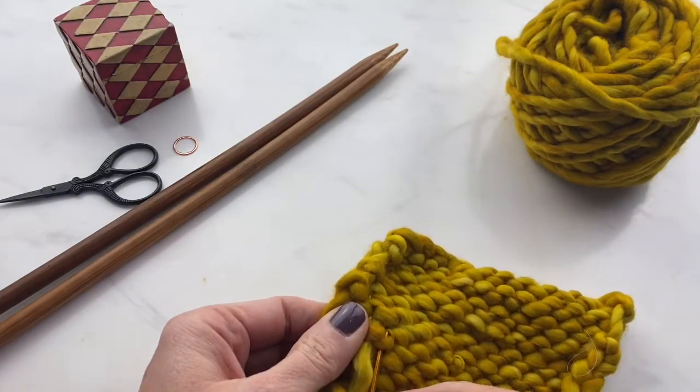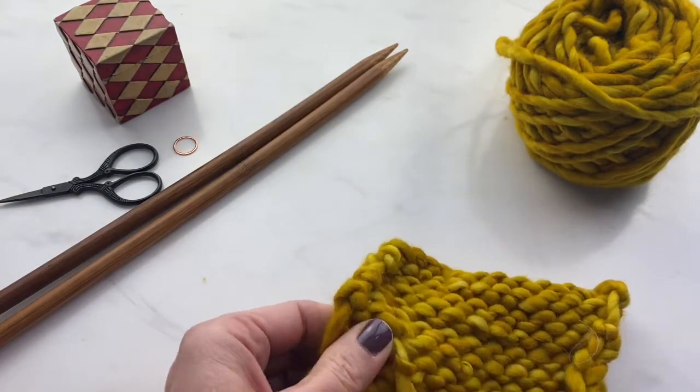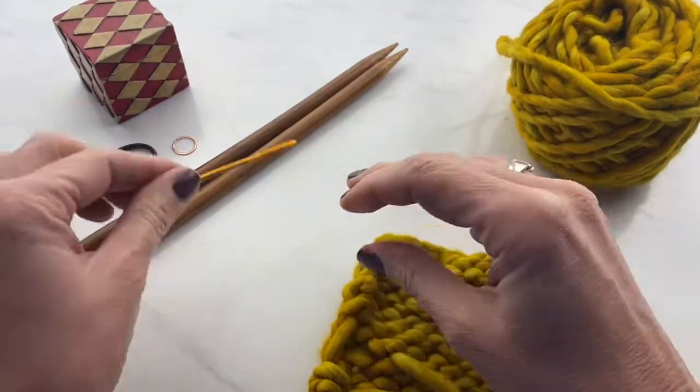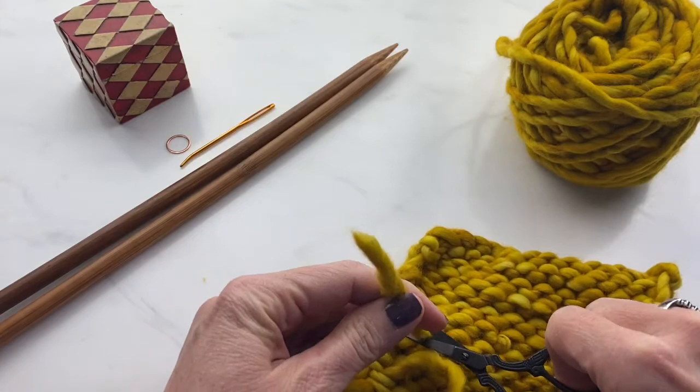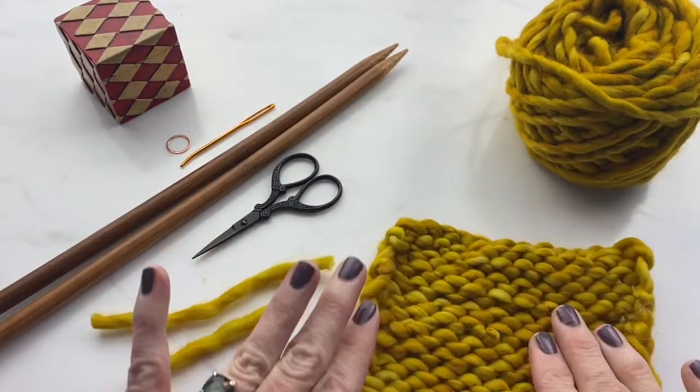Once you're done weaving in your yarn ends, you're just going to cut off the end, kind of squish it around a little, and that's it.